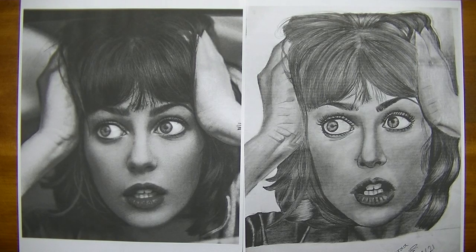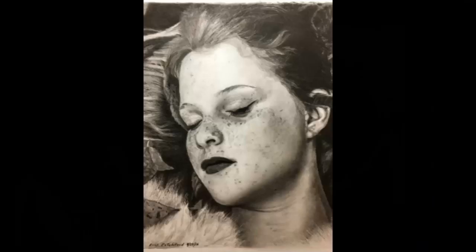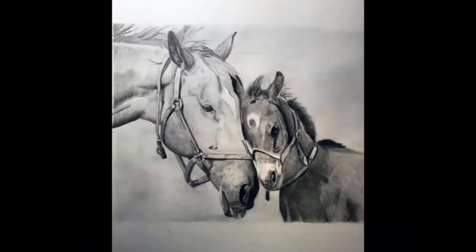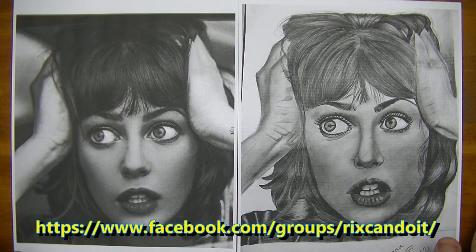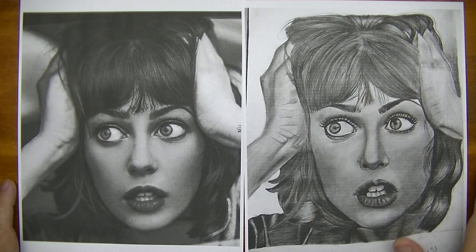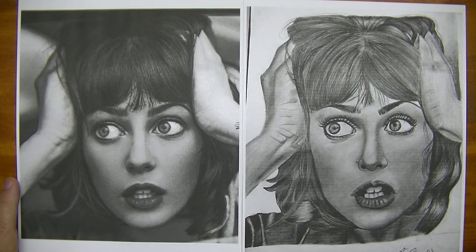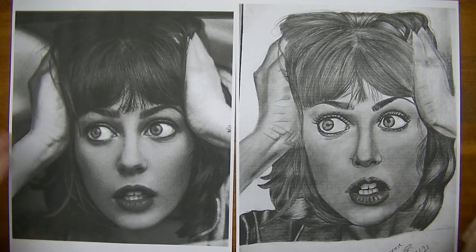Hey YouTube, in this video let's talk about shading. This drawing was submitted onto our realistic drawing group on Facebook with the reference photo — all of our group members always upload the reference photo along with the drawing — and there's a request for suggestions, critiques, and so forth, and that's what we're going to do right here. What I want to draw your attention to first is what is good about a drawing.